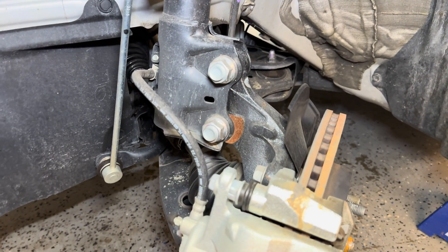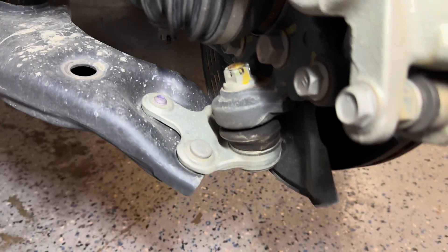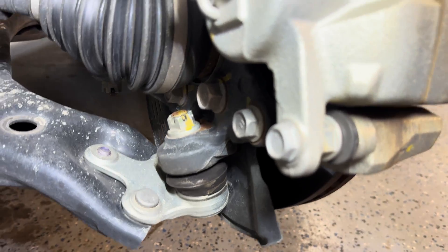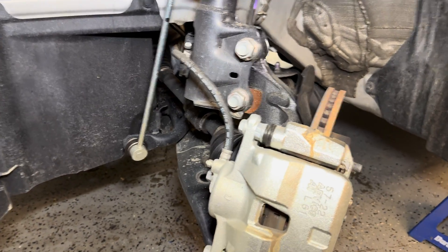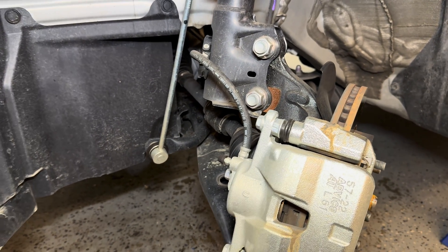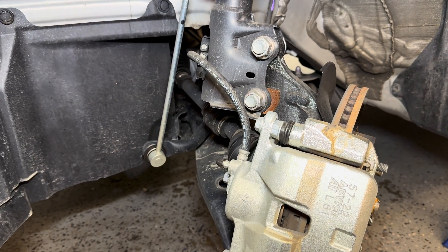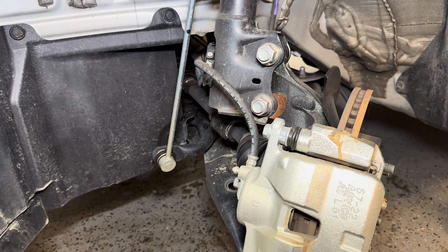Moving on from the brakes, we see this upright or knuckle that the strut is mounted to, and we can see where it connects to the ball joint along with how it connects to the steering. This is really a very standard design for Toyota — I would call this their corporate upright for front wheel drive vehicles. You can see it on a lot of their models ranging from the Prius and Corolla to the Camry and even up to the Highlander.